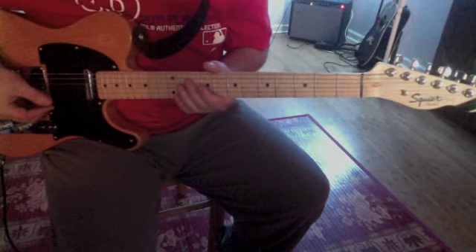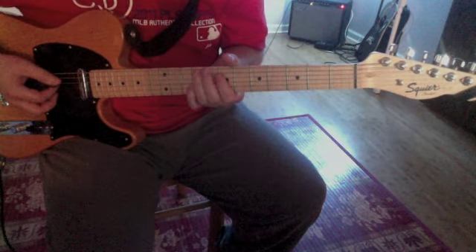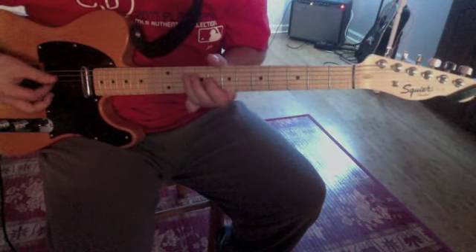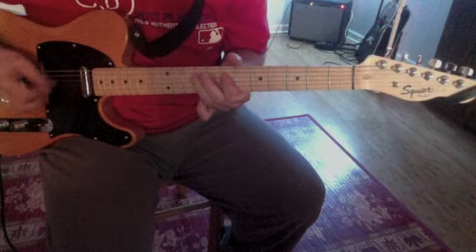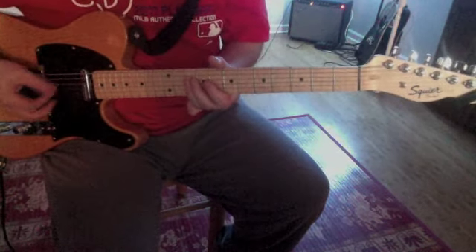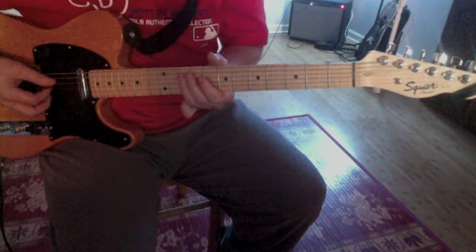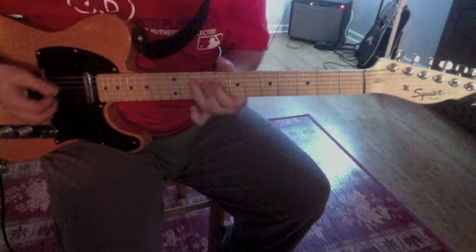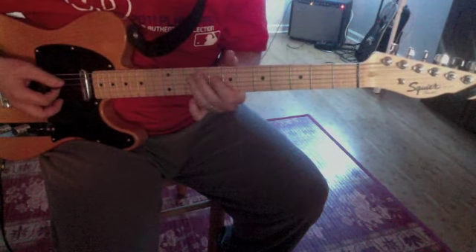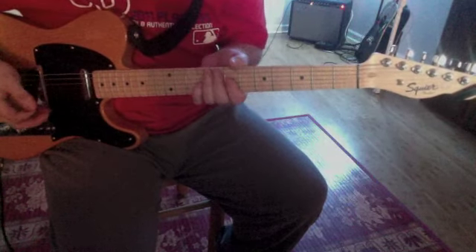I'll play it slowly. The opening intro is: 10, 9, 7 — then 10, 9, 7 on the next two strings. So the complete intro is 10, 9, 7, 9, 7, skipping from those strings. Let me play it because I'm kind of messing myself up. So that's basically the entire intro right there.